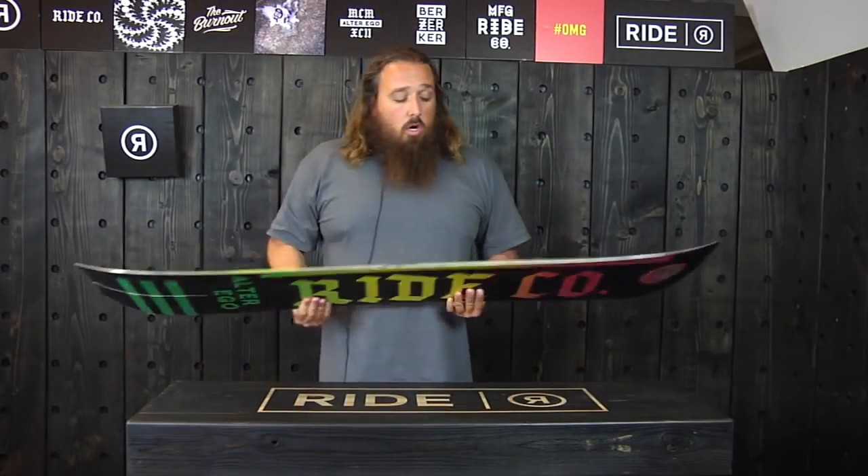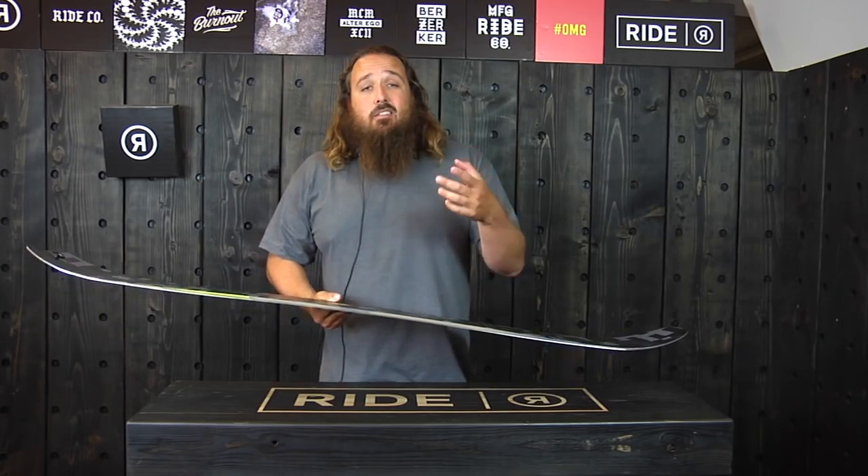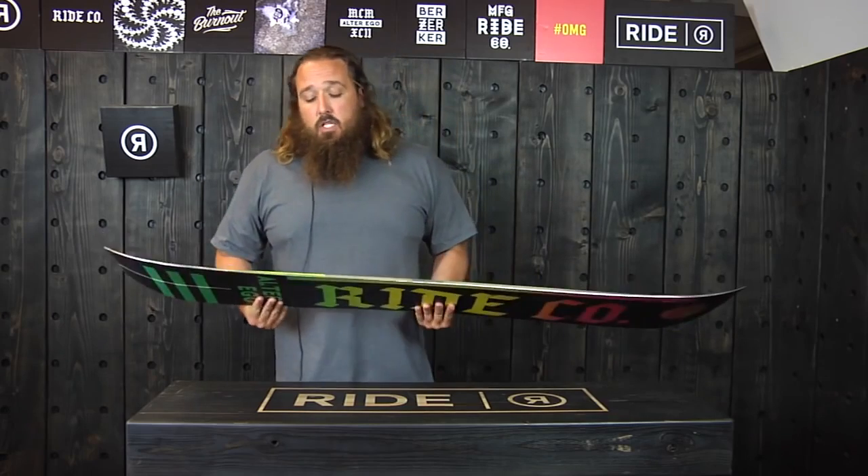This one also has our slime walls. Slime walls are urethane sidewalls that offer a vibration dampening layer in the sidewall and make for a really smooth ride.